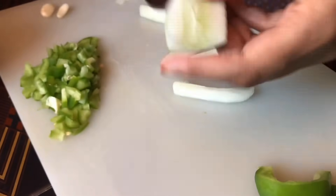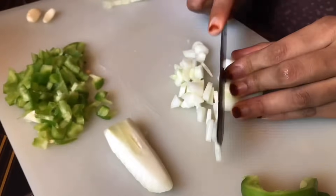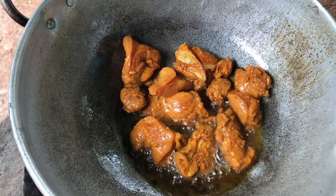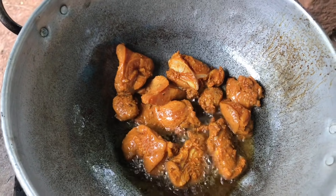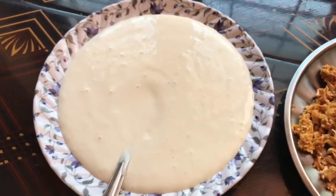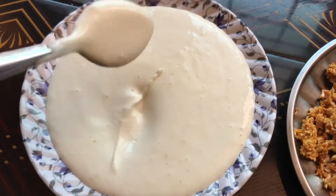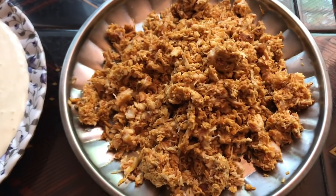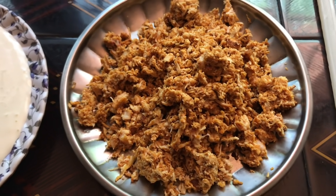I'm ready to get the ingredients in the kitchen. I am going to put the chicken in the morning and we will crush it. I have added a little mayonnaise. I don't know how to cook the recipe exactly. The chicken is going to be crushed.